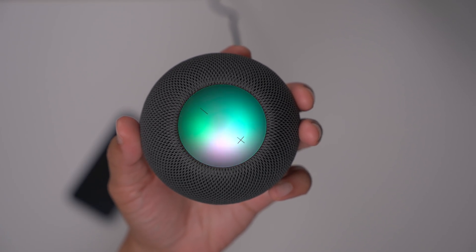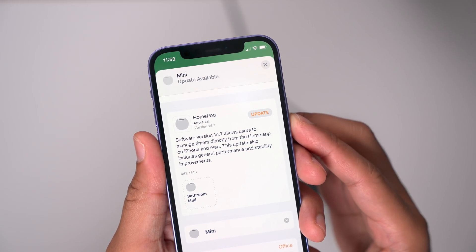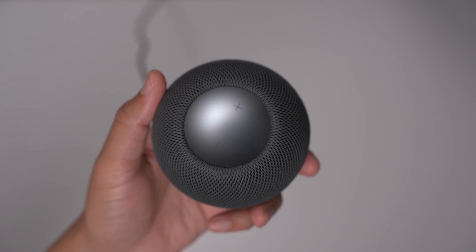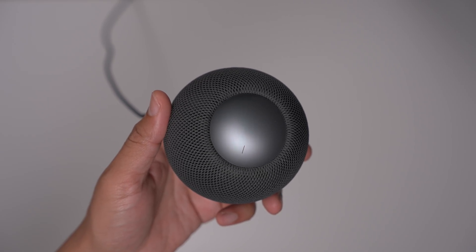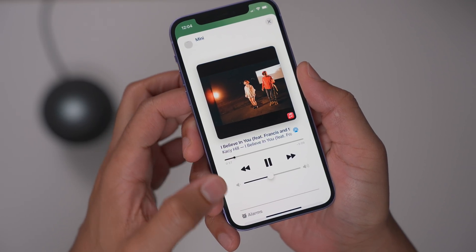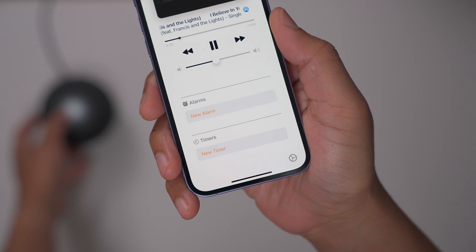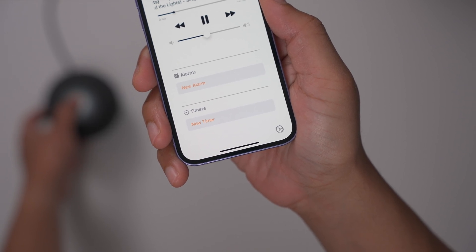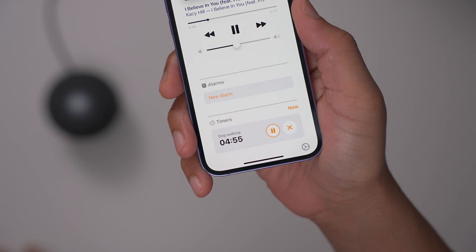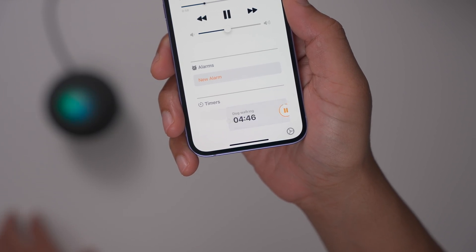Here's our HomePod mini with an iPhone running 14.7 in the Home app. The software update allows users to manage timers directly from the Home app on iPhone and iPad. After updating the HomePod to version 14.7, you'll see the new timers functionality. In the HomePod mini accessory page, in addition to alarms, you now see a timer option. You can add a timer from the device itself — for example, creating a five-minute dog walking timer via Siri — and it immediately appears on your iPhone, counting down. You can pause it or cancel it entirely.